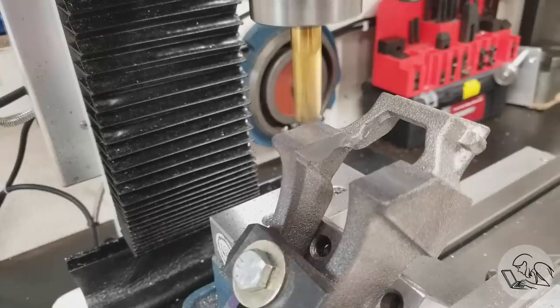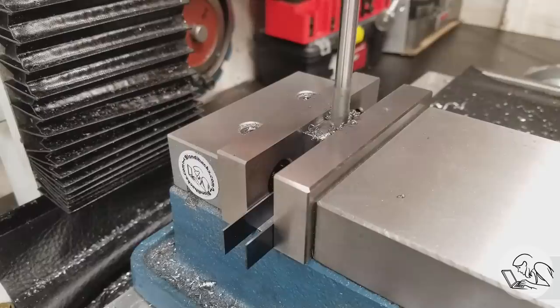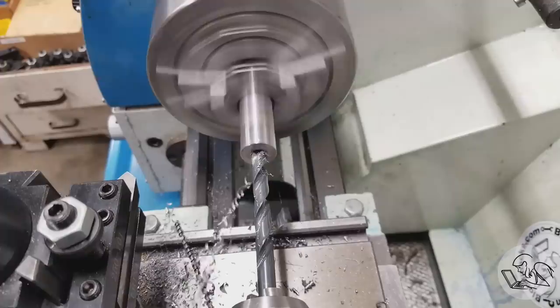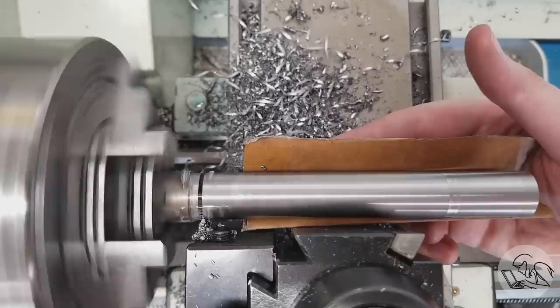I'm going to need a lot of little special-purpose fixtures for this project. Here's one for drilling the piston rod hole — I started by squaring up a block and then creating a T-shape with a precision hole down the middle. I also need a drill extension, so I grabbed a piece of stock, turned it down, drilled a hole partway into it, and parted it off.